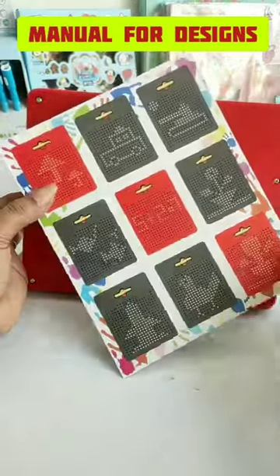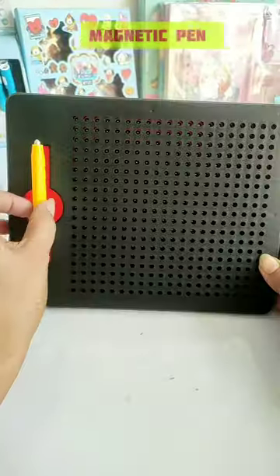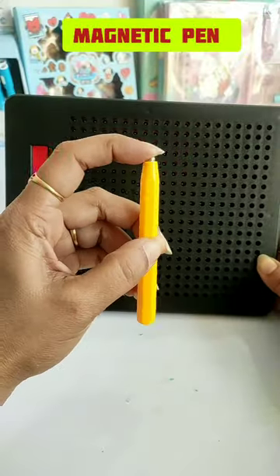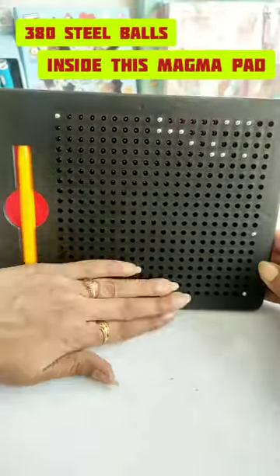And for the child's help, there is a manual also provided for different designs. This magnetic pad is very strong and this is a magnetic pen. The best part of the magnetic pad is that the magnetic balls are put in the pad, which is good for the child's safety purpose.